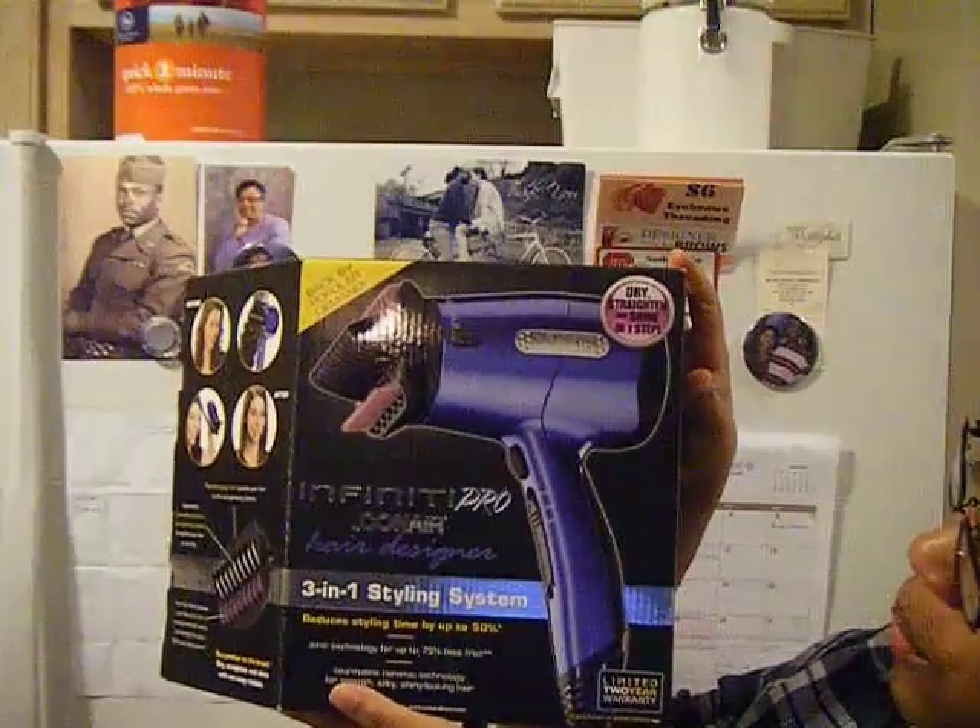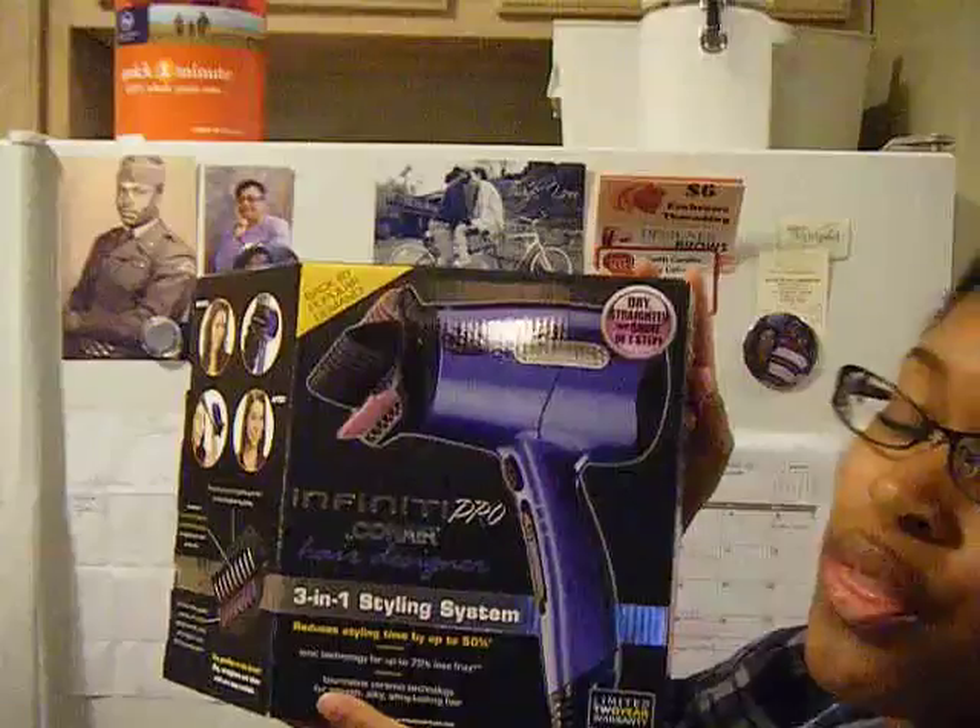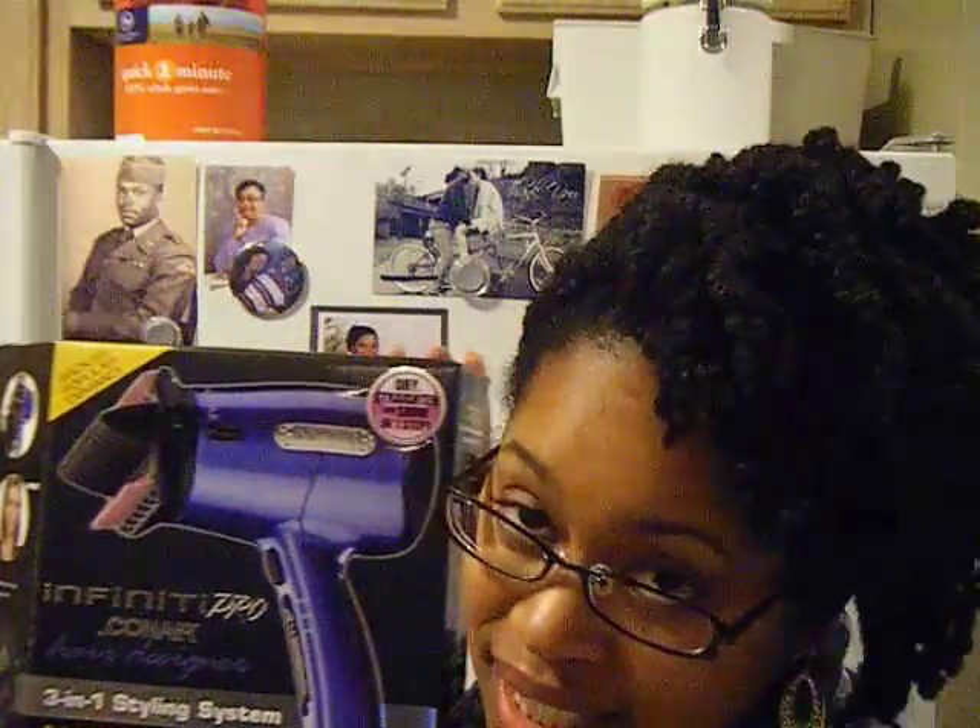Hey guys, I am back to do a review today. As you can see, I am going to be reviewing this Infinity Pro Conair Hair Designer 3-in-1 styling system.